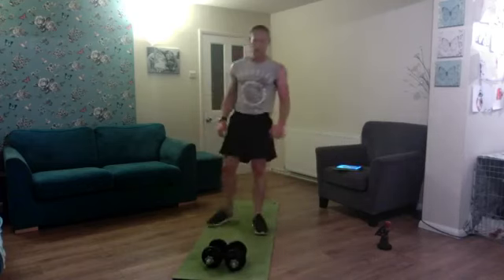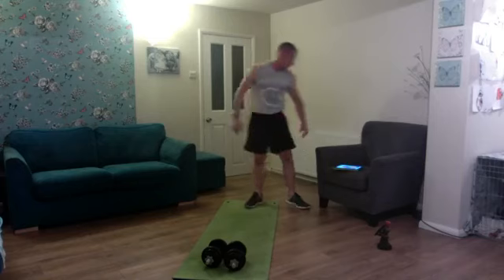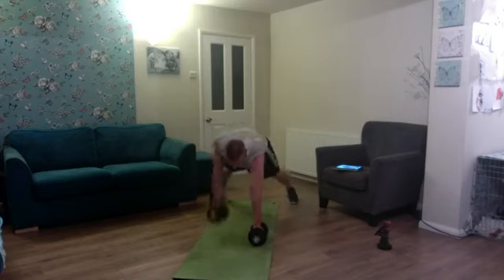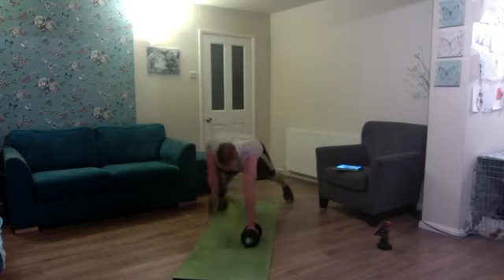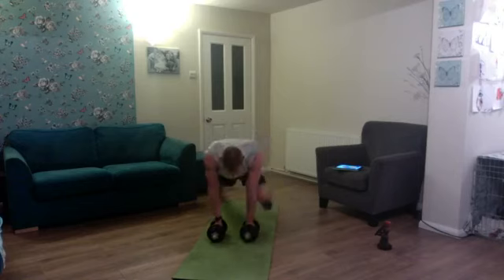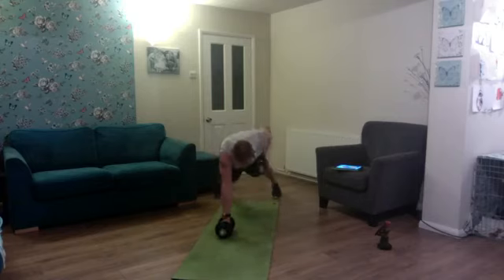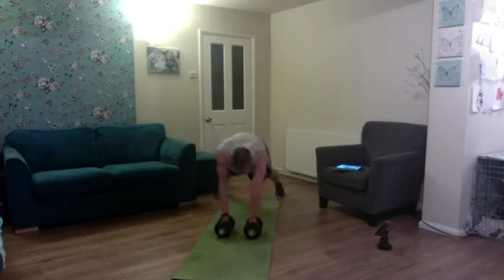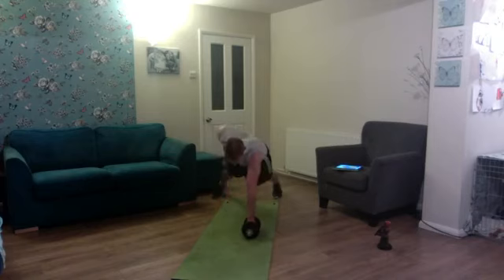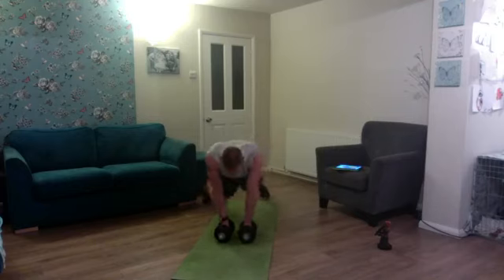Spin the wheel — renegade rows to mountain climbers again, ten reps. Here we go: one, two, three, four — halfway — five, six, seven, eight, nine, and ten. Brilliant!